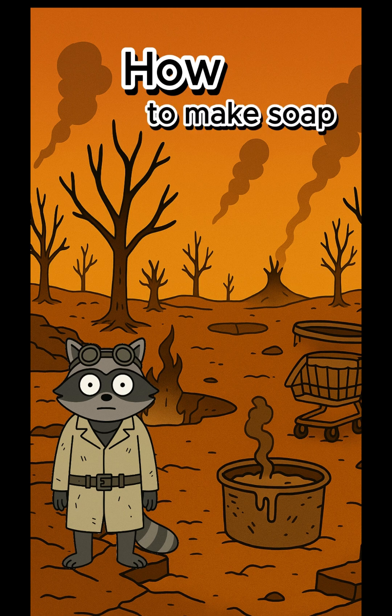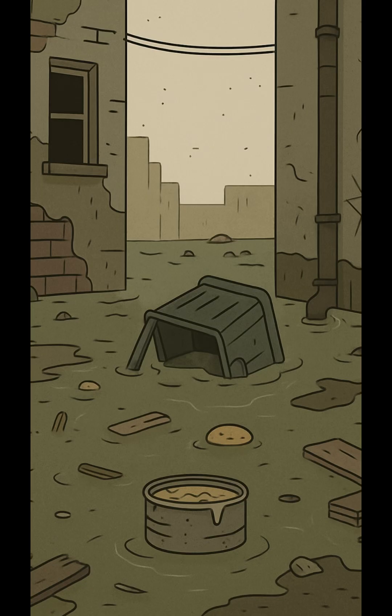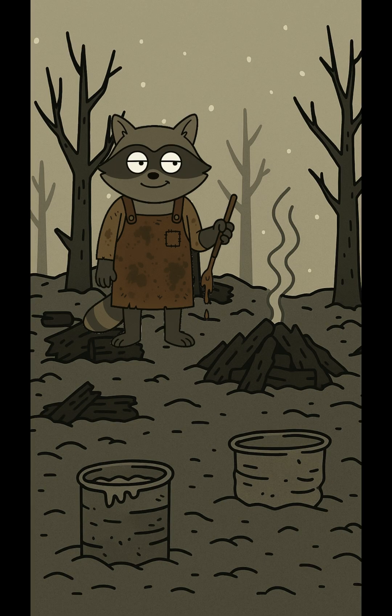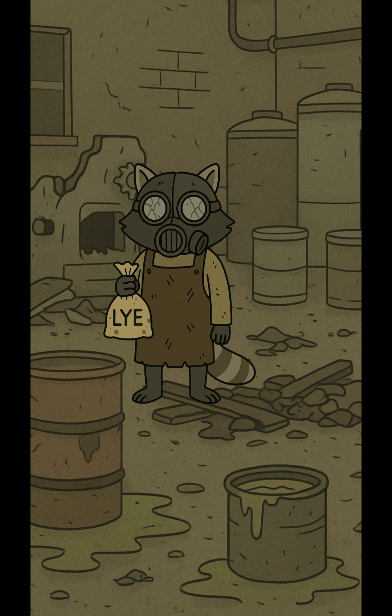How to make soap when clean water's a rumor, food's a fight, and your last shirt smells like the end of the world. The rivers are brown, the rain burns holes in your coat, and everyone smells like fear and bad decisions. Your skin's turning into a biohazard. You could hide in your bunker and ferment in your own filth. Or you could make soap.